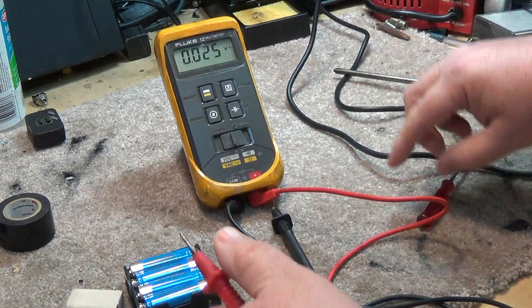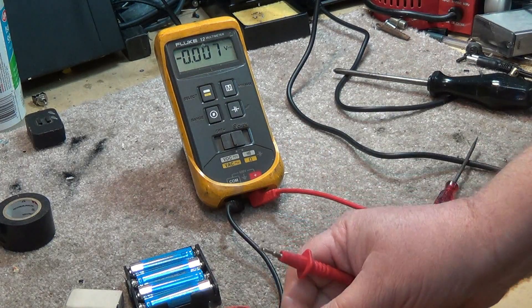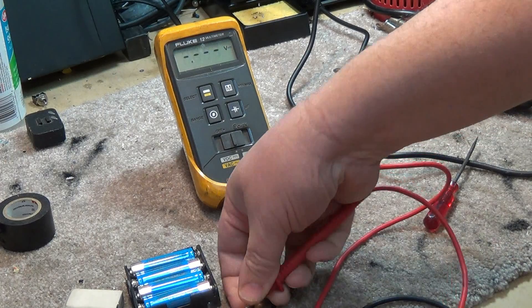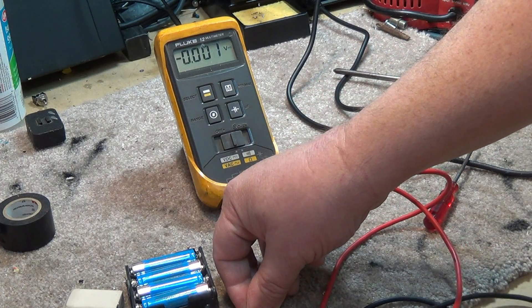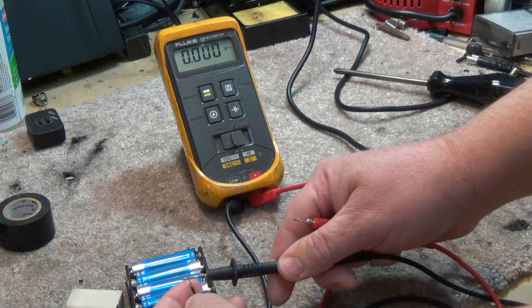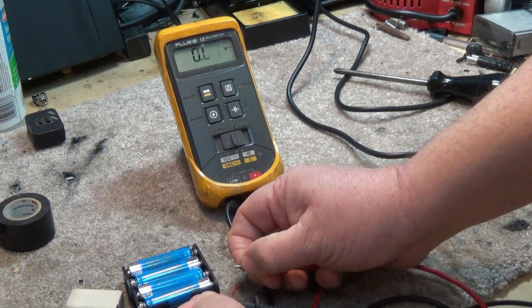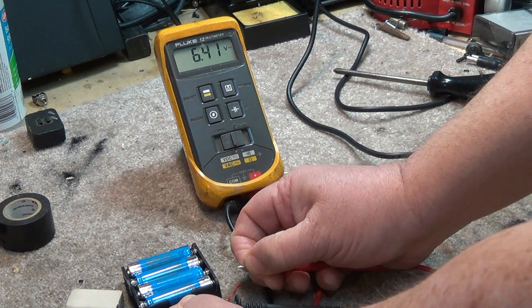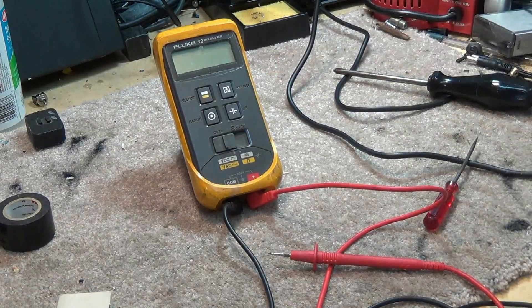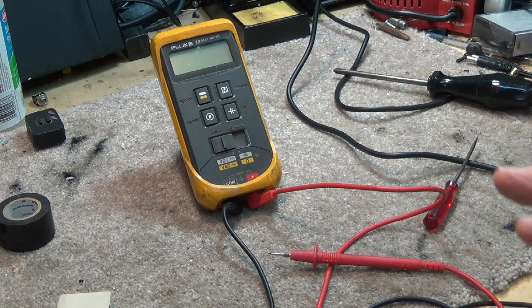Voltage test for double-A batteries. 6.4 — it works! That's how you fix the Fluke 12 if you're having the flaky display.